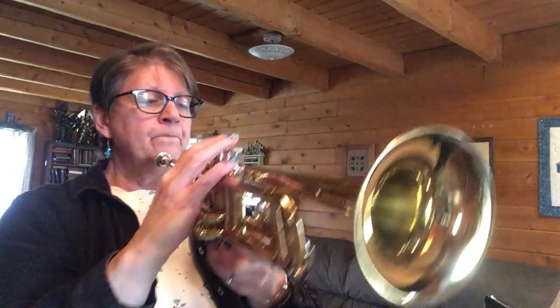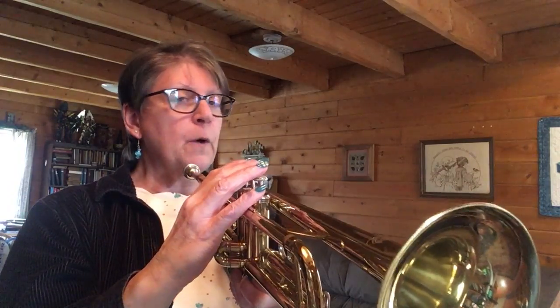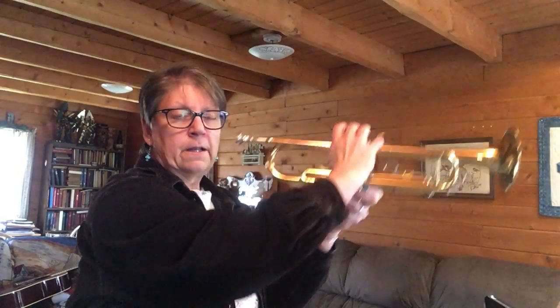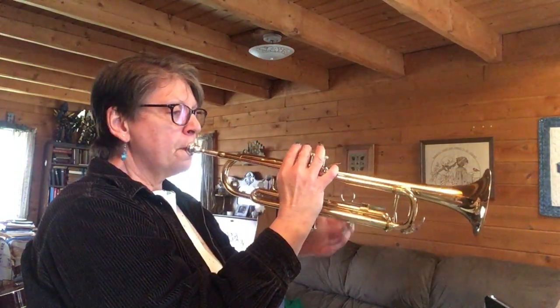Let's try those first four measures that we did our letter names for. Here we go. One, two, ready, go. [first four measures performed]